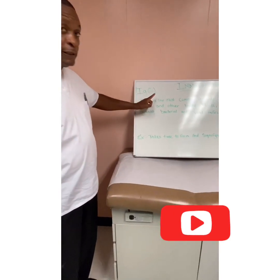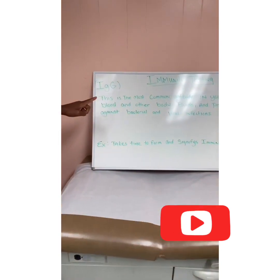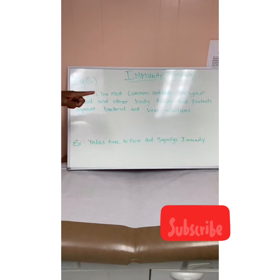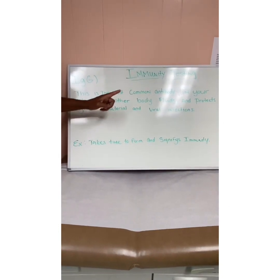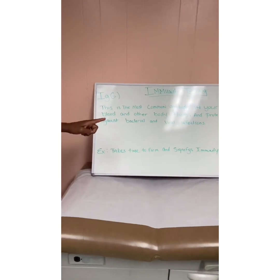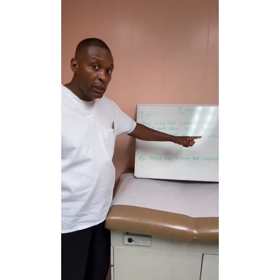The second test for immunity, and the most potent one, is called IgG — immunoglobulin G — which is the most common antibody in your blood and other body fluids. This protects against bacterial and viral infection. It takes time to form, and this is the one that signifies true immunity.